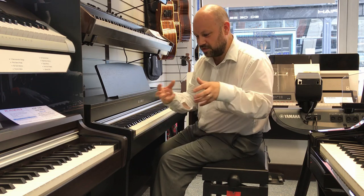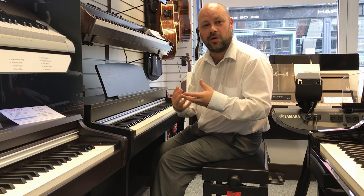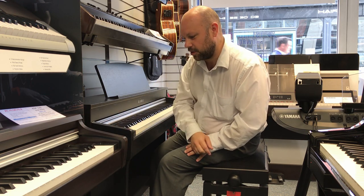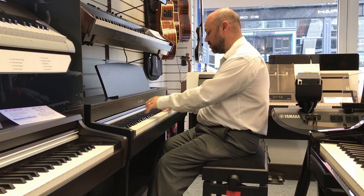Something else that's really nice is you can mix sounds together, which is called layering. So if I wanted, for example, some piano and strings, all I do is press them together and then we've got this effect.